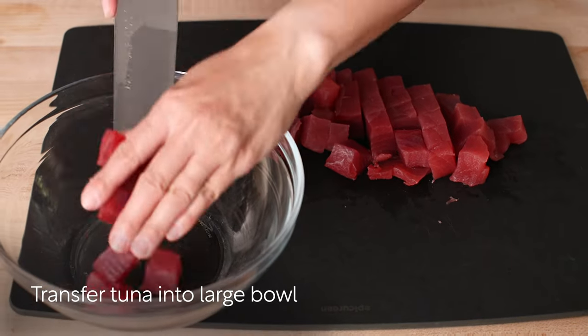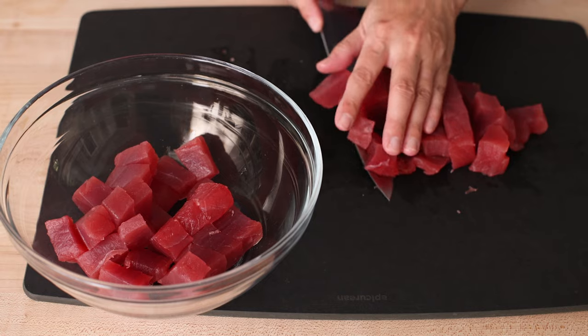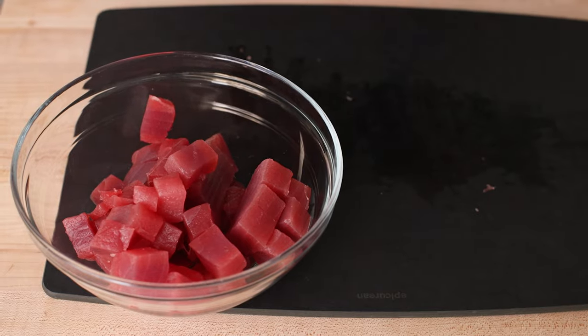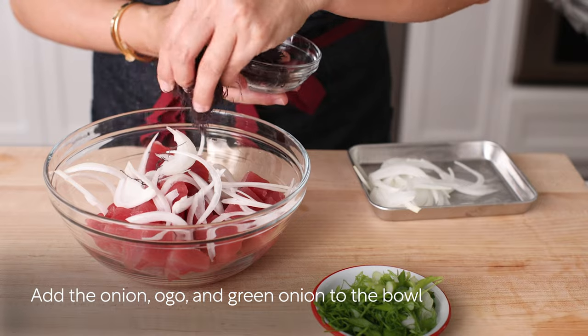Now transfer the tuna to a large bowl. Then add the onion, seaweed, and green onion — as much as you like — to the bowl.